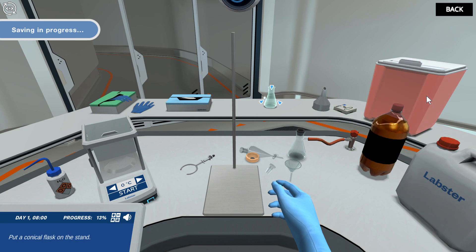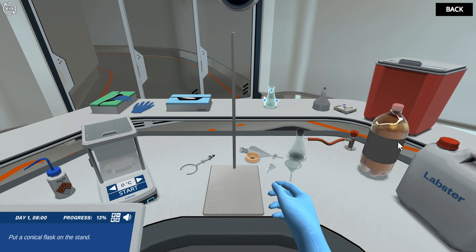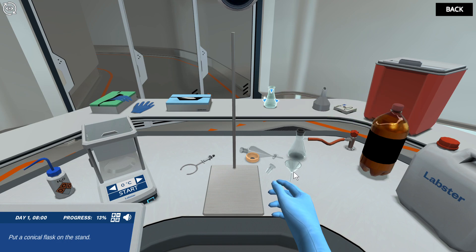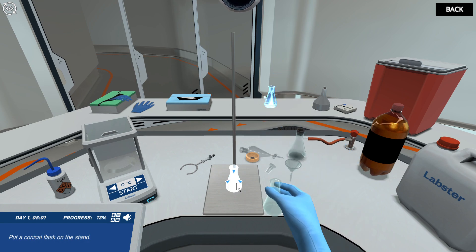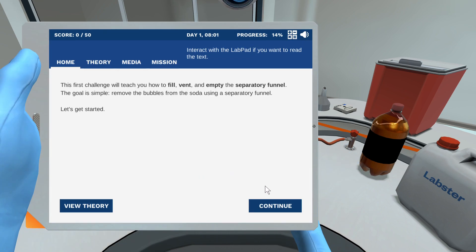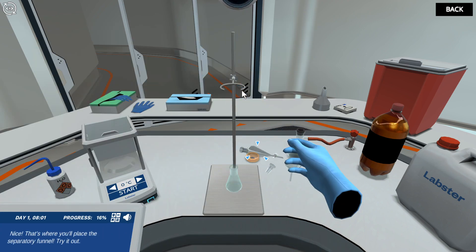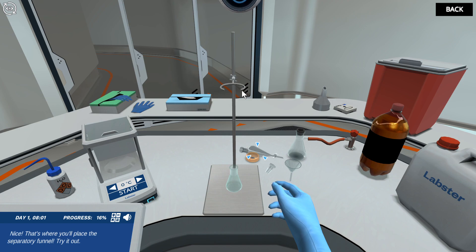Put a conical flask on the stand. Now pick up the clamp from the workbench and fasten it onto the stand. That's where you'll place the separatory funnel — try it out.